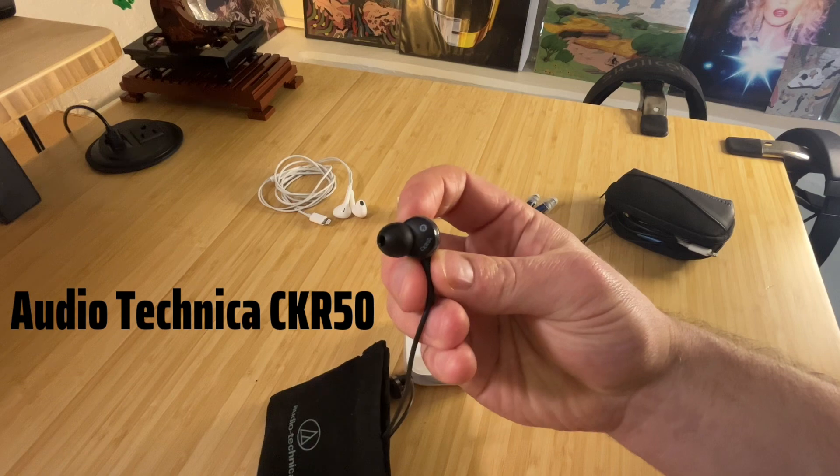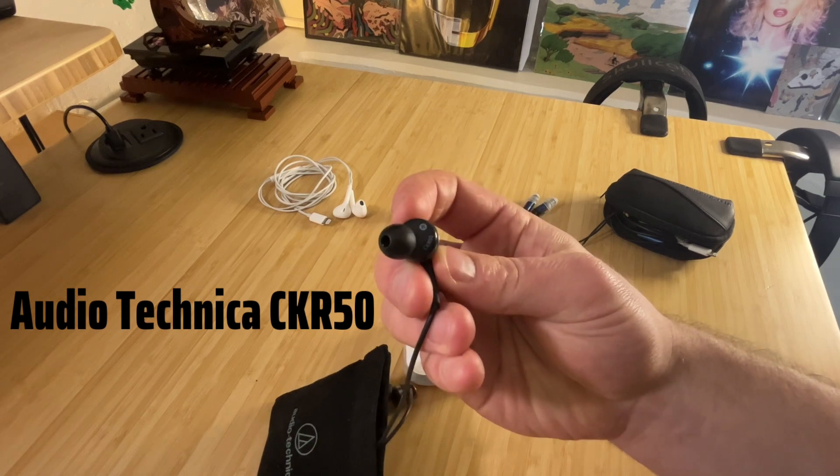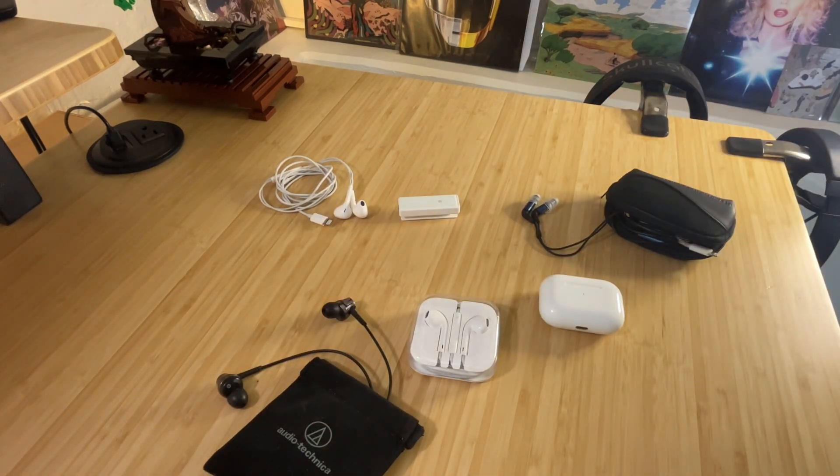They're only sold on eBay and not available in the U.S. — you can only get them online. But I love the way they sound; the sound signature is pretty great, and I preferred them before the AirPod Pros came out.